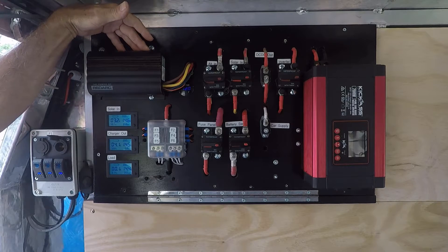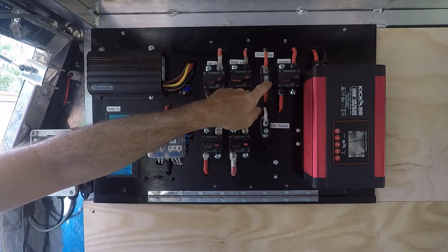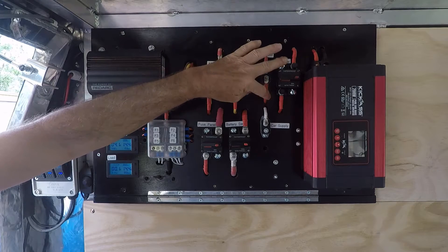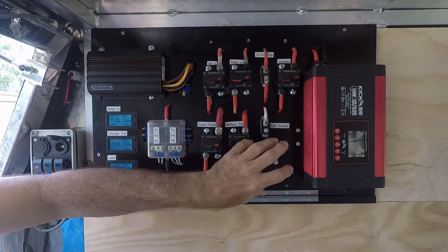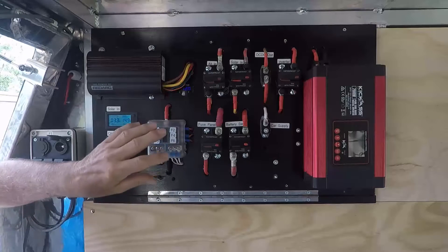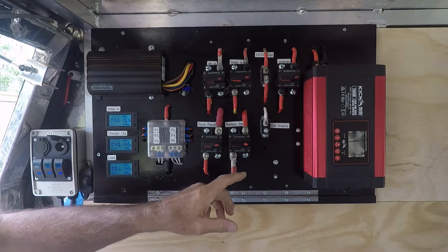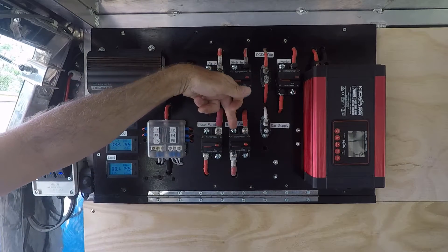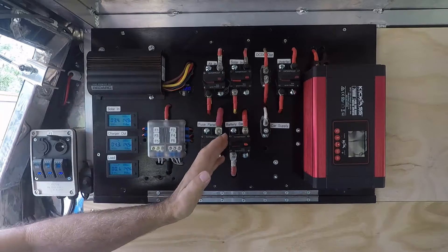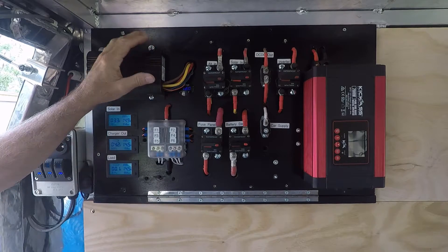The charger has a DC output — this brown wire is the DC-DC output. It goes through a manual reset circuit breaker, and then outputs to a distribution block for positive and negative behind the panel. From there it feeds to the fuse panel and also down to the batteries via a battery switch.